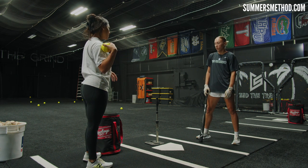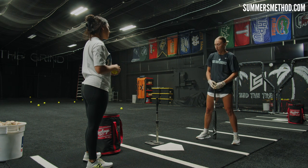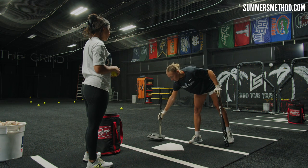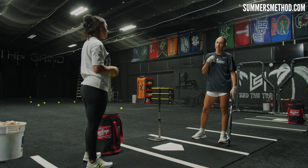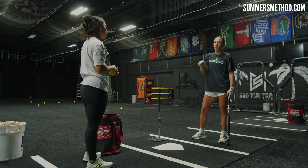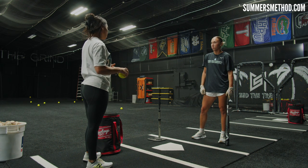That's all I do for tee work. After that, I'll move the tee around — do an outside, do an inside, make sure I'm filling that all out — and then a lot of front toss. I'm a big visual learner. If I can see what my ball flight looks like on front toss and get my timing up with that, then that's usually what sets me up for live pitching. So let's go ahead and go do front toss.